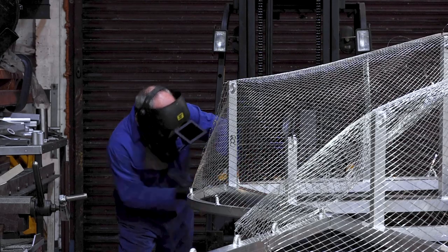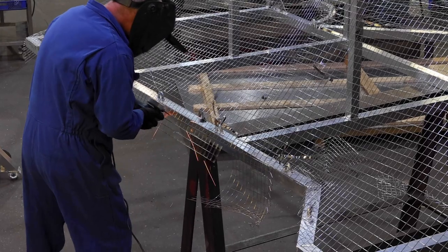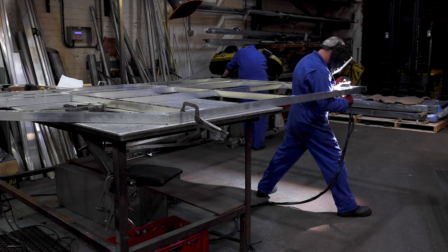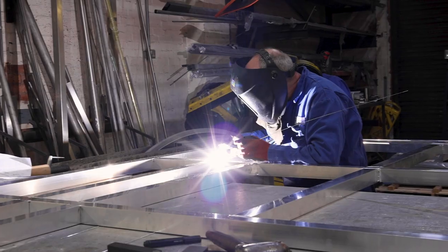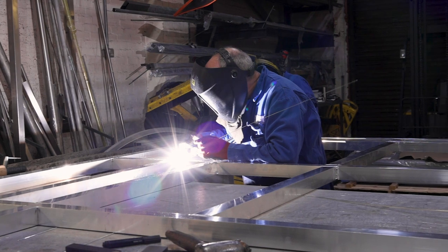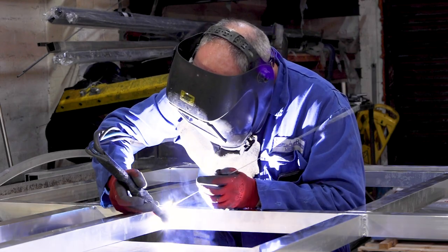That will then allow Laura to fabricate the fabric over the top, and she'll be doing this on site. The sections will be delivered in four parts for ease of moving and logistics, and for ease for her to assemble on site.